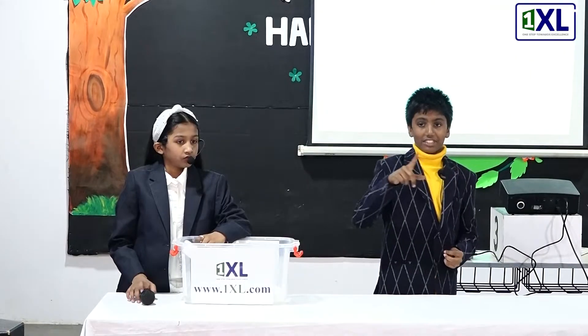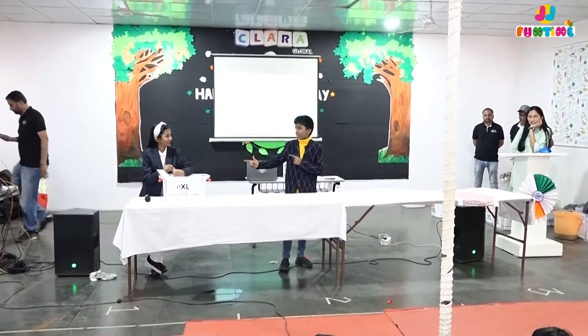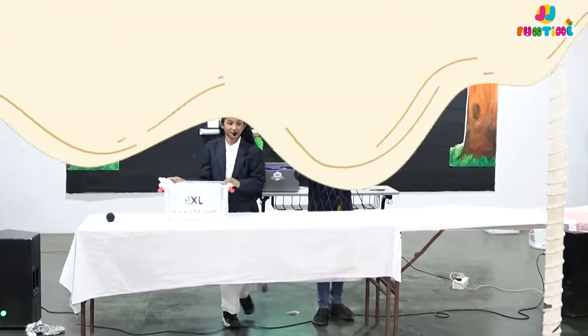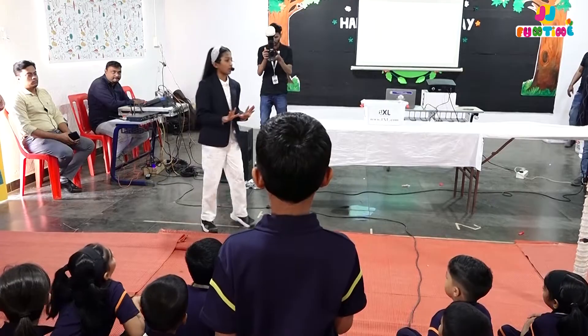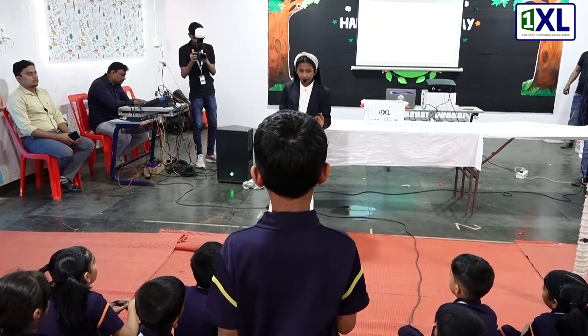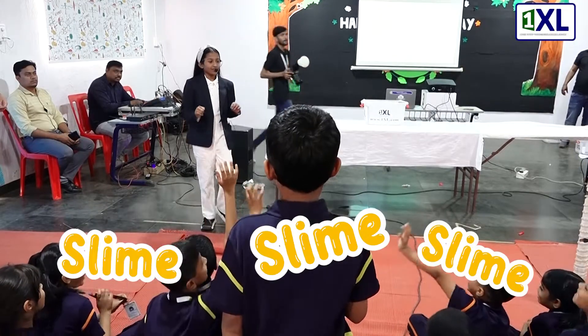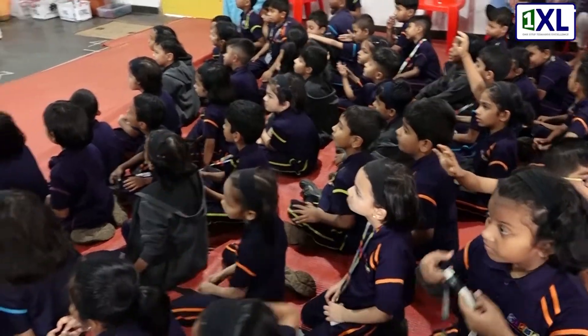Did you guys learn something from this? Yeah! Now we're off to our next experiment — it's going to be very messy. Can anyone guess what our next experiment is? Let me give you a hint: it's very messy, we all love it, it's very stretchy. Yes, we're going to be making slime!